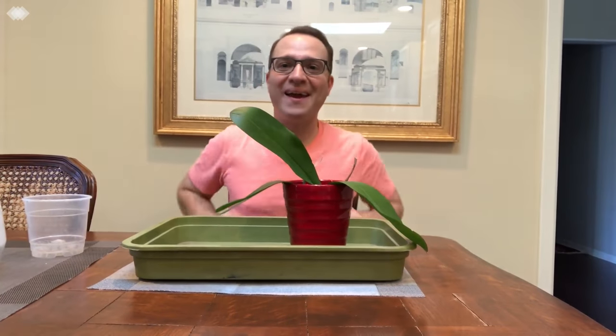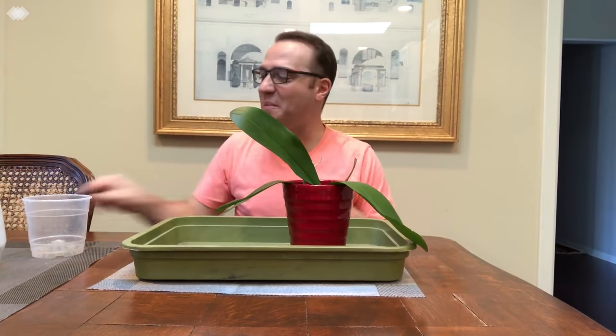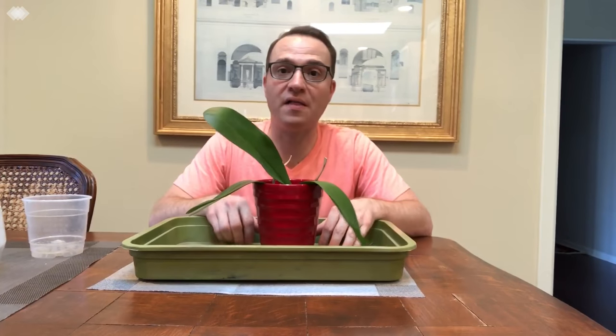Hi everyone, I am back and today's episode is all about repotting moth orchids or phalaenopsis.